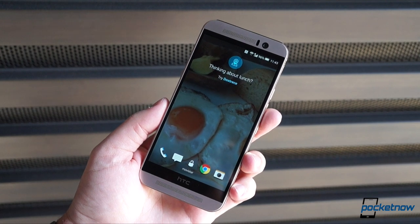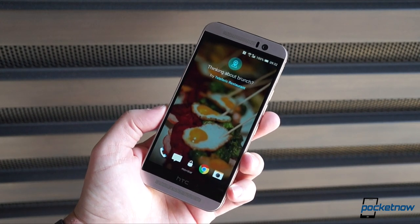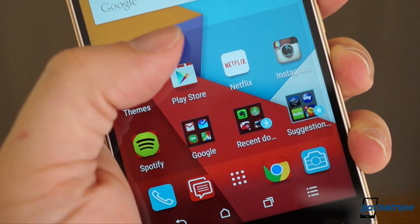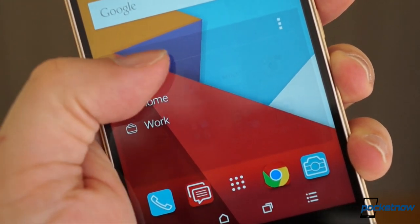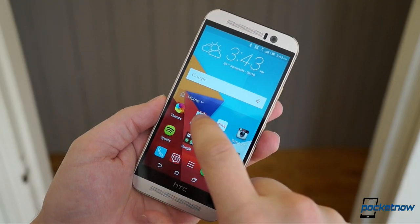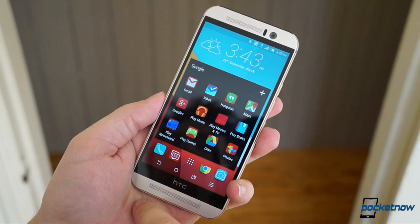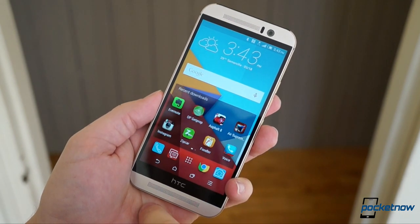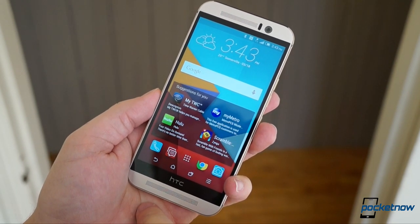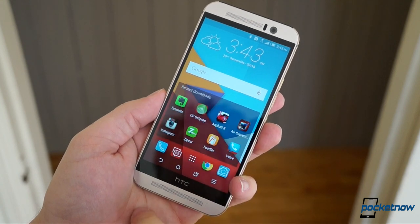Sense 7 also uses the lock screen to show you nearby dining destinations around mealtimes, and it tries to predict which apps you'll need and when, based on whether you're at home, at work, or just out on the town. That functionality comes courtesy of a widget that also includes folders for downloaded and recommended apps, part of HTC's attempt to rescue us from the app launcher, which it equates to antiquated desktop computing models.